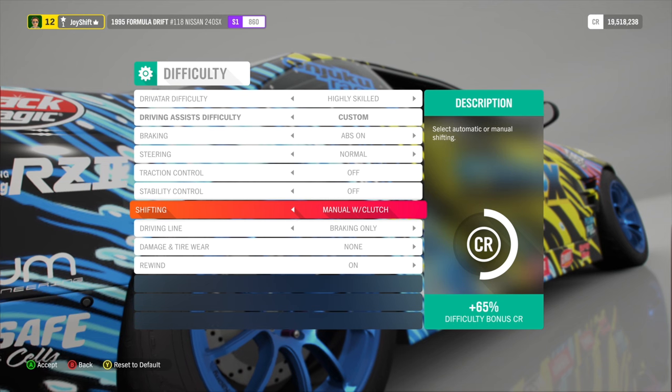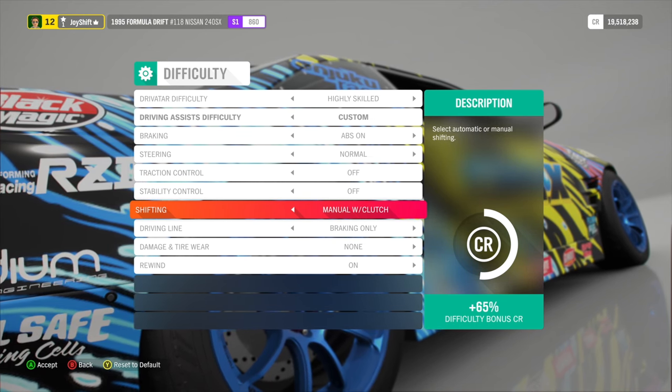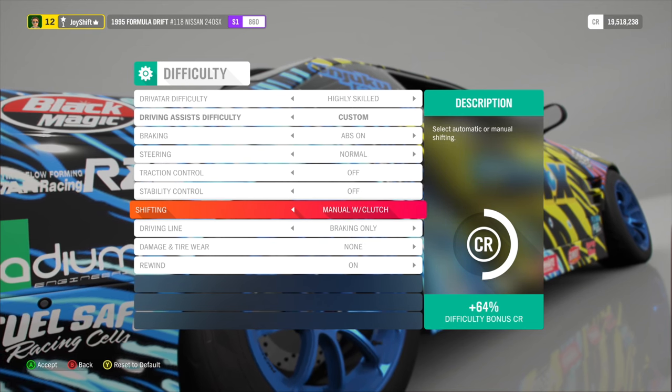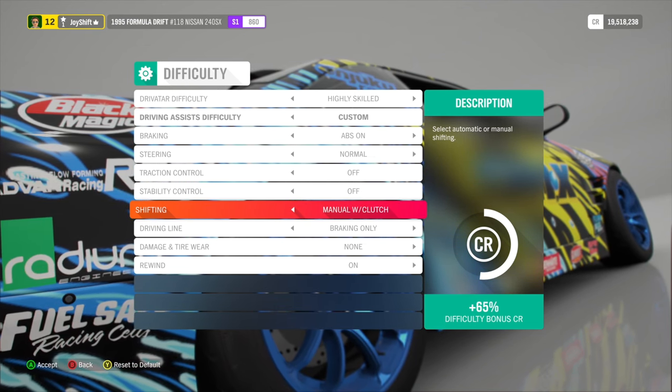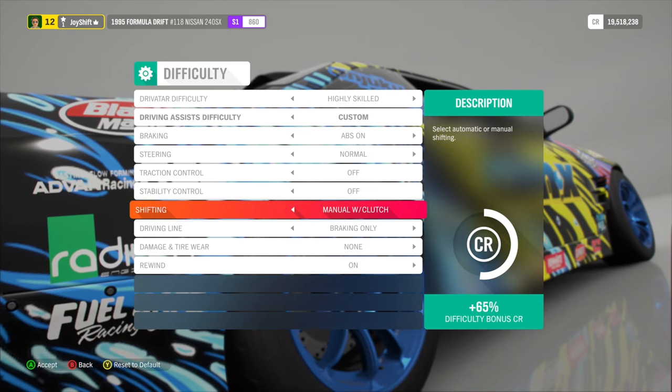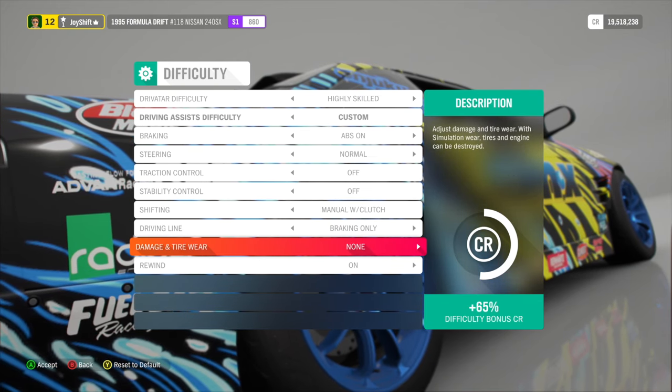For shifting, this is all personal preference — it will not change the way the steering feels whatsoever. You can run automatic, manual, or manual with clutch. I like manual with clutch because I have my full sim setup with clutch pedals and a shifter. The rest of the difficulty settings really don't matter for wheel settings.